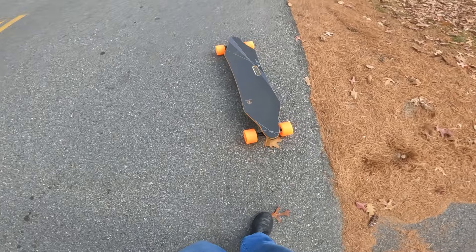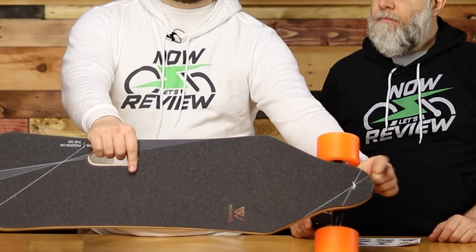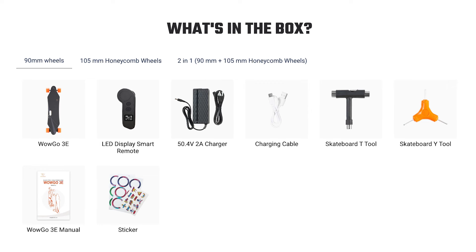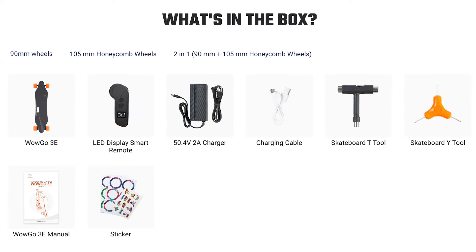One important safety note: a lot of people get hurt because they get on the board when it was accidentally left in reverse — the board shoots out from under them. Double-check you're in the right mode before launching. The board comes with a forward arrow so you know which direction it will go. As for what comes in the box: it includes tools for adjustability, stickers to customize your board or laptop — they all say WowGo, plus a little astronaut doing the dab.